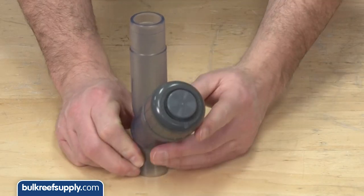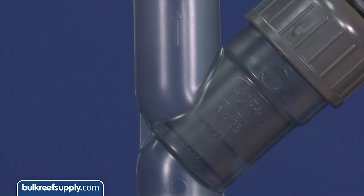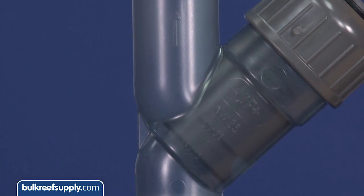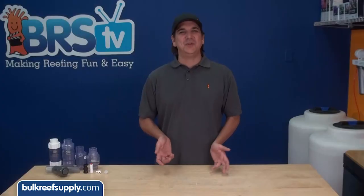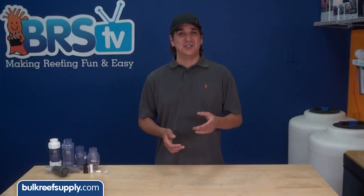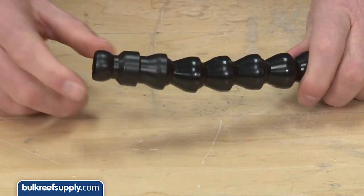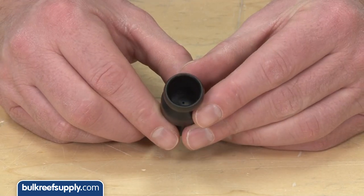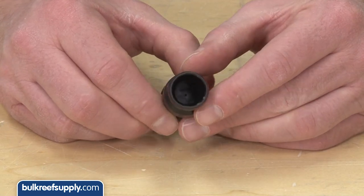The Y style operates in a somewhat similar fashion. Water pushes the plunger up and allows water through. Once the pump is off, the plunger drops and seals the pipe off, preventing back flow. For those who use lock line for their returns, there is also a lock line check valve which just snaps in line. There is a rubber seal inside which allows water to pass through in a single direction but prevents back siphons.